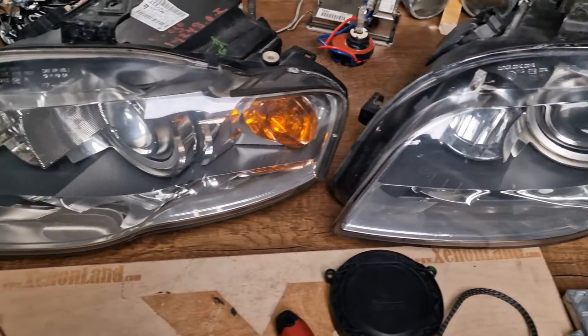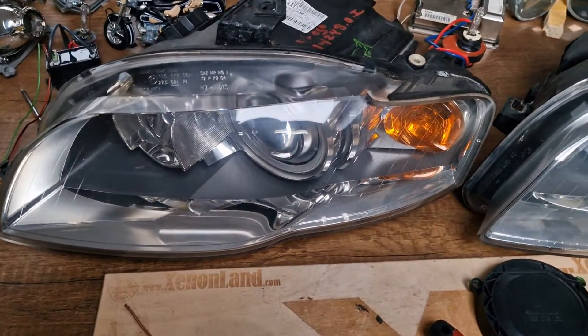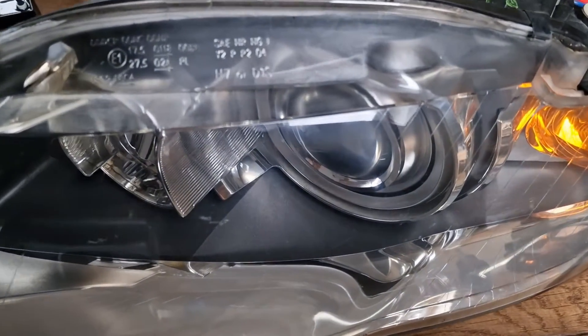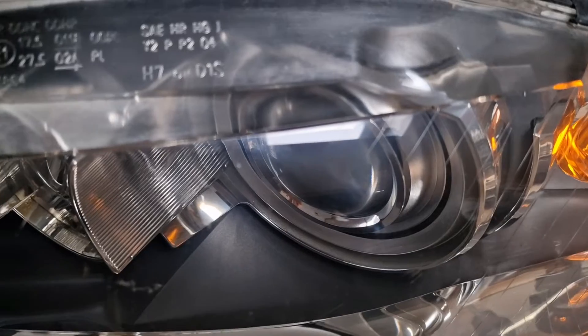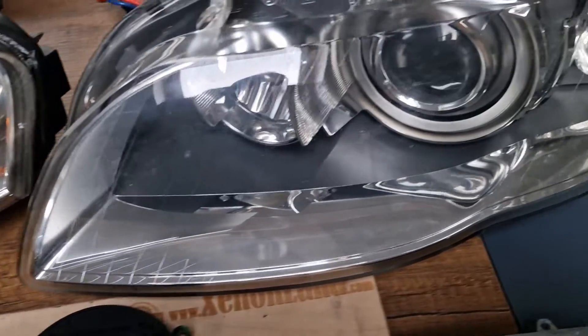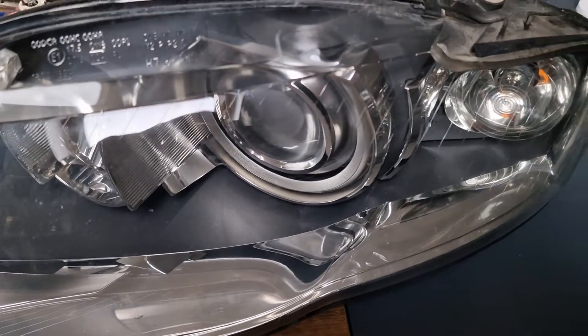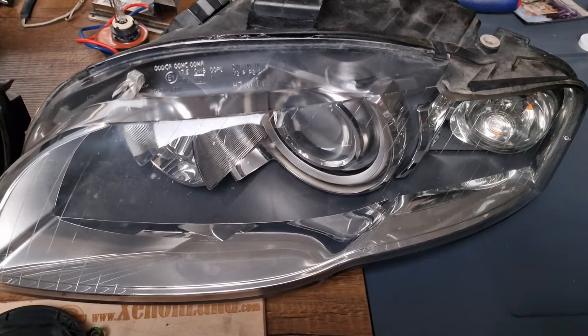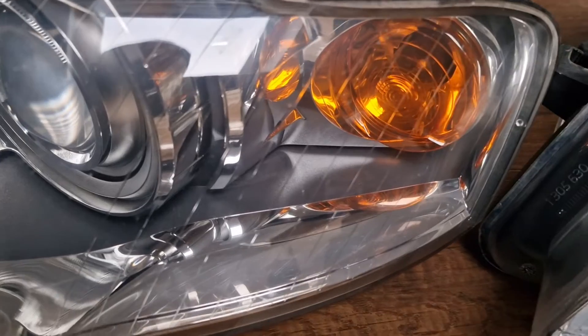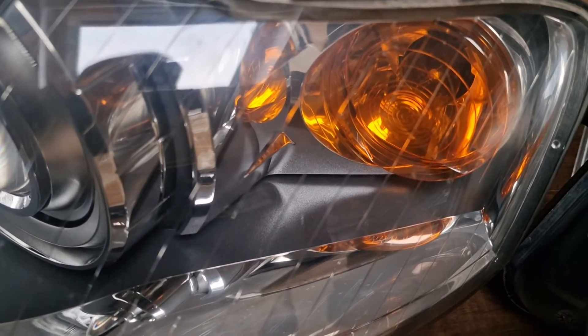As you can see I have two xenon headlights here. They are bi-xenon construction, which means that your low beam and the high beam is at one bulb at the projector. One version has the white indicator and the other version has the orange indicator.